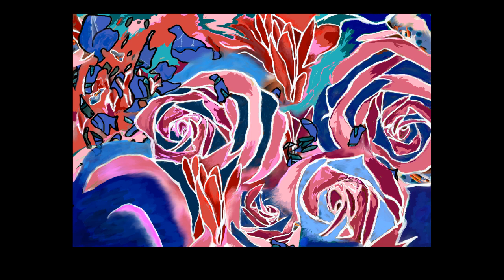Underneath that, in the bottom right corner, is another rose which is dark red, light blue, several shades of pink, and each petal is outlined in white.